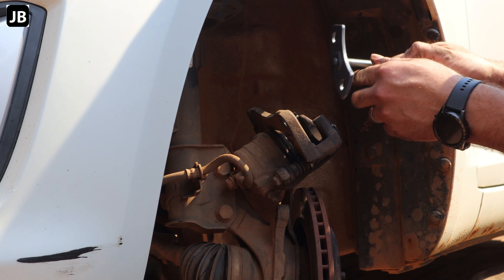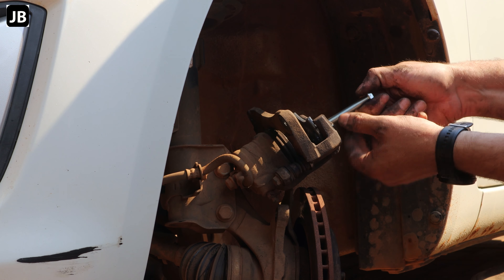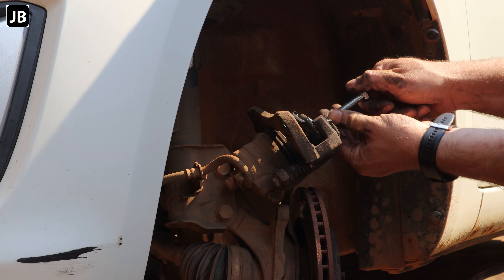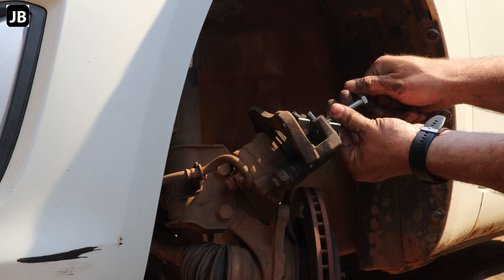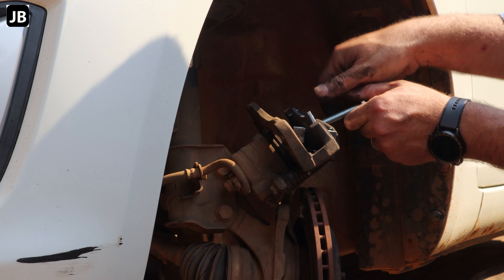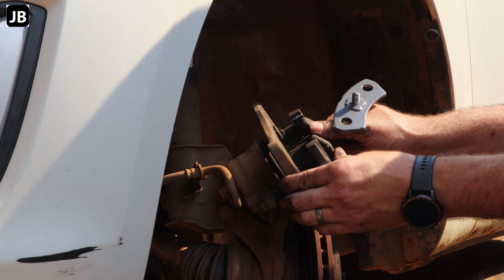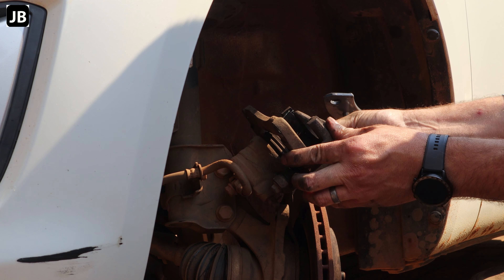If, like me, you forgot to compress the slave cylinder completely, I built a little tool out of an old brake pad with a 10 millimeter bolt in it — works a charm. I'll put a link in the corner to a build video for it. Take out all the clips and start from scratch, get the bolt turned down.